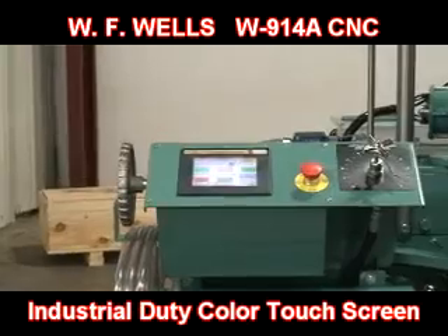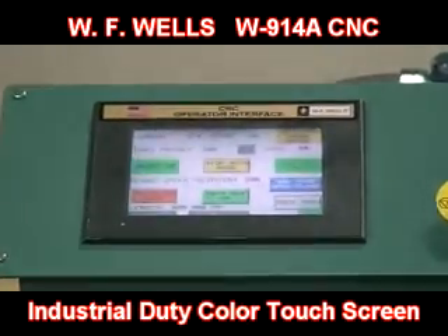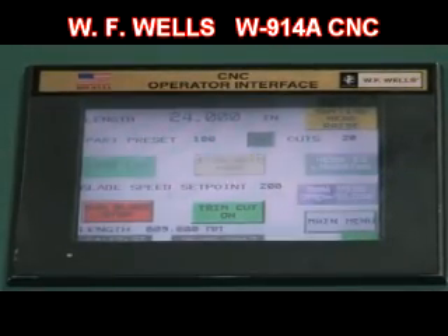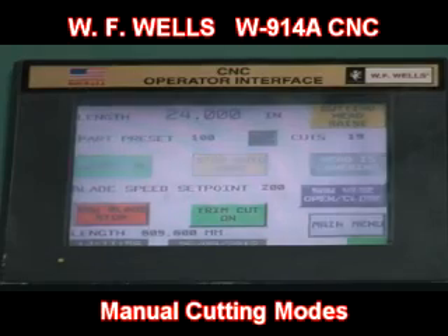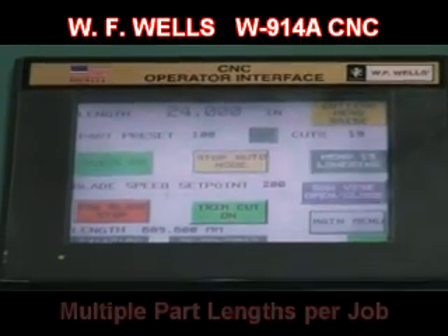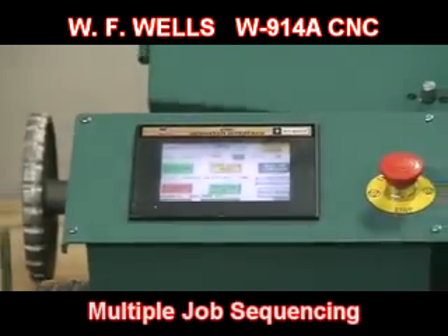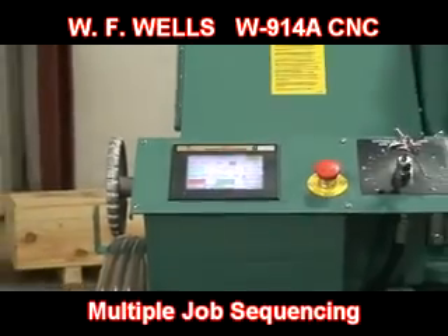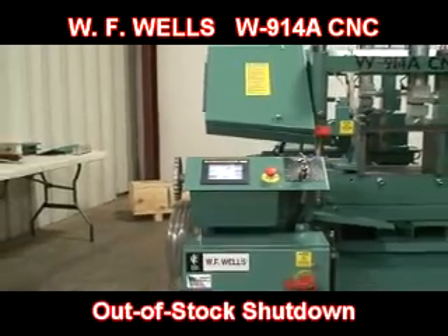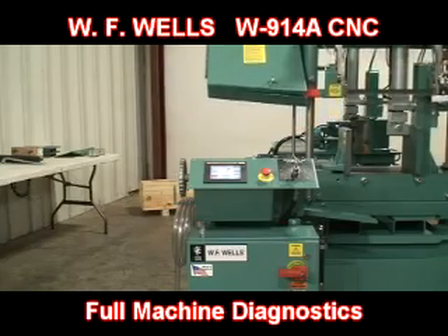To access machine controls, the operator control station utilizes an industrial duty color touch screen. The CNC control system offers fully automatic, semi-automatic, and manual operating modes and can store up to 1,000 jobs. Standard control features include multiple part links per job and multiple job sequencing for optimizing material links, a no trim cut feature, out-of-stock shutdown, a part counter, full machine diagnostics, and much more.